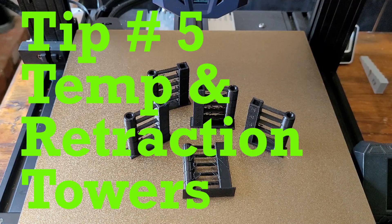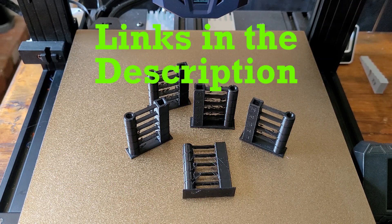The last tip for today, after going through the previous four steps, is to print a temperature tower and then a retraction tower. I don't have videos for those specifically, but there are lots of great videos online and I'll post a link in the description below.